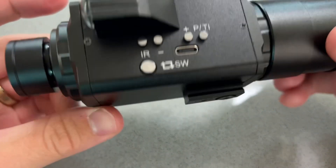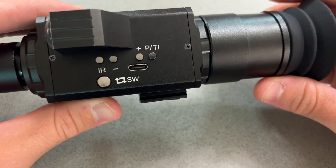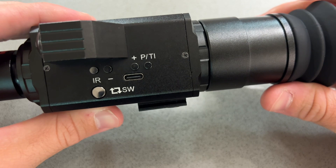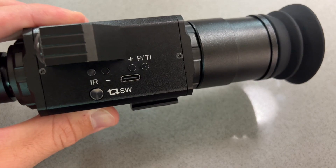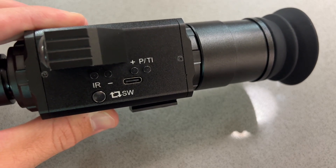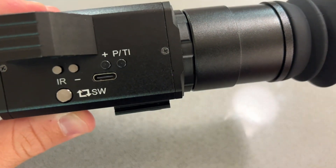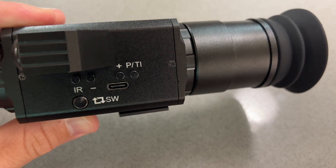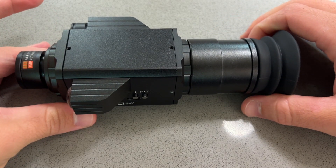Why am I making this video? I actually thought this was a rather interesting consumer device and I genuinely was curious how it would stack up against both conventional thermal devices — products like the Scout TKX from FLIR — and of course a whole array of digital night vision devices, which by most measures is not that good. I was genuinely curious what a $400 or $450 — that's the retail price some of these companies are asking — thermal night vision monocular can do.